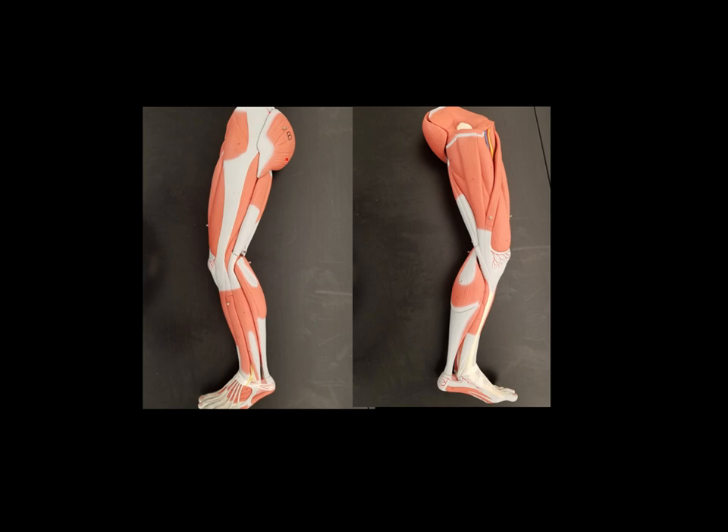Starting up here at the top on the left, this large muscle on the back top of the leg in the butt cheek area — this is the gluteus maximus. Coming down the side of the thigh on the outside, this is the biceps femoris. On the front of the thigh, this large muscle here is the vastus lateralis — lateral because it's on the lateral portion of the leg, the outside of the leg.